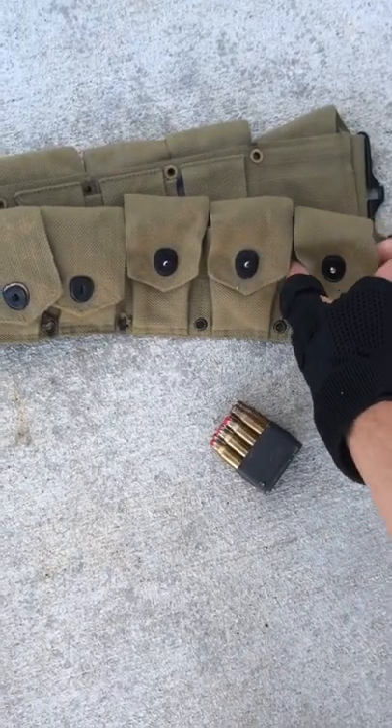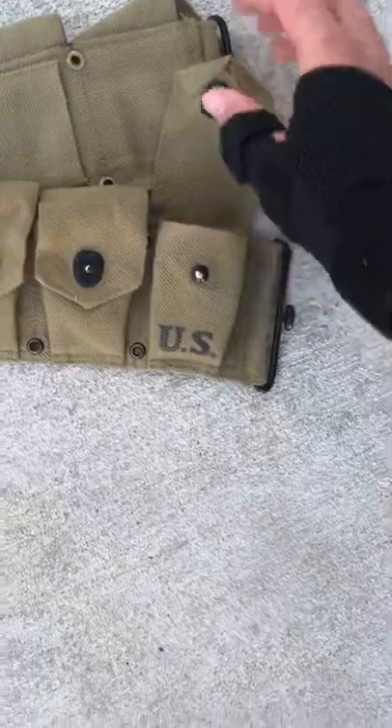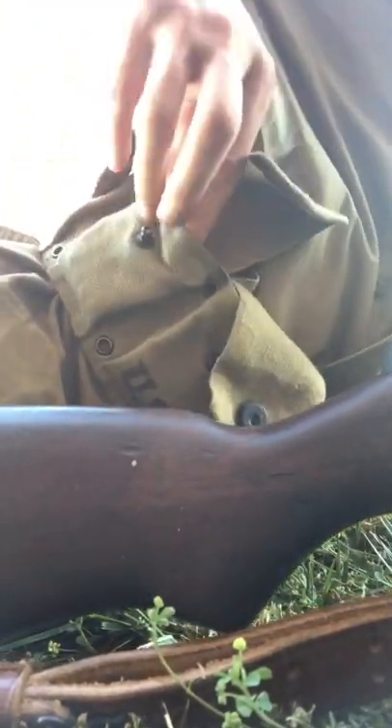It was not designed for blank ammo, which results in the clips slipping in a little too far when inserted, making it difficult to get them out — especially when you're laying prone in the middle of a gunfight, desperately trying to reload your M1.